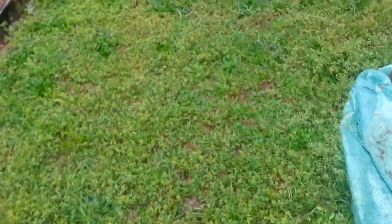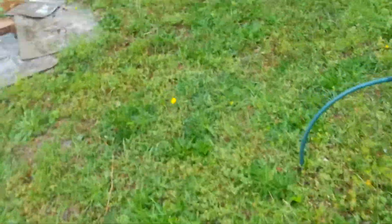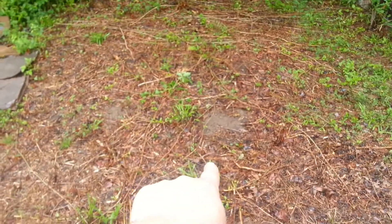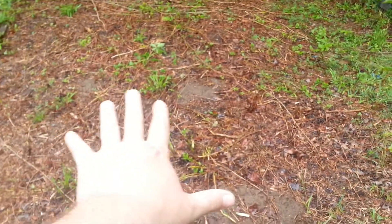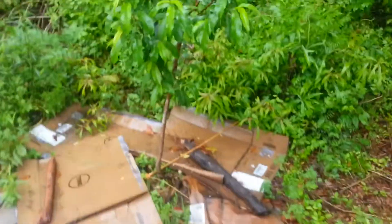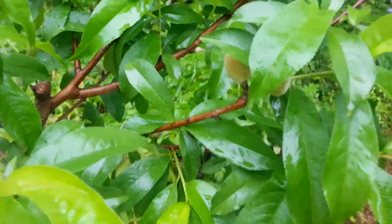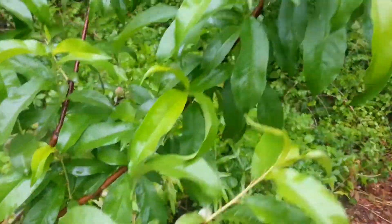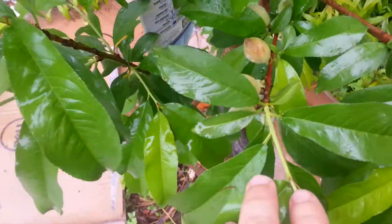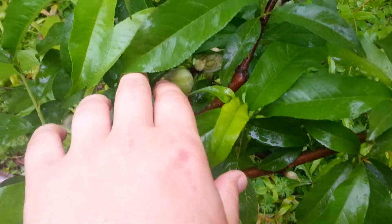I'll take you all over to the peach trees real quick. I cleared out this area and I've got a little tiny paw paw right here — I'm thinking about putting a big paw paw over in here to start a paw paw colony. Here are the peaches — there are some clusters up here, some clusters there, some clusters there.